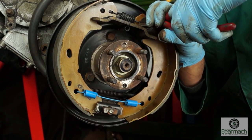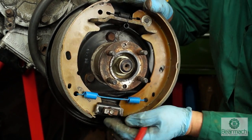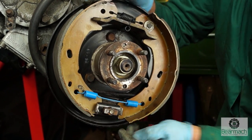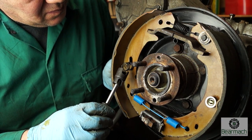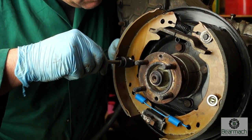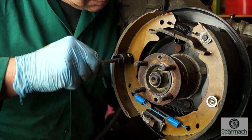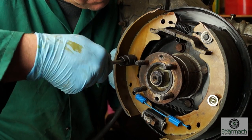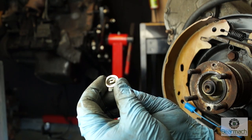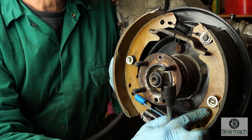Next, fit the top spring — that's quite easy, doesn't need much explanation. Square your shoes up a little bit, and then you're ready to put the retainer springs back into place. The retainer springs and clips can be a little bit of a pain, even for the most experienced mechanic. The idea is to push the cup past the pin, then turn it to lock it into place — these can be rather fiddly at times, take some patience. Turn it so the peg is at right angles to the slot — now it won't come out, that's retained. That is the right way to do it — do both of the shoes.